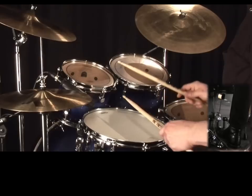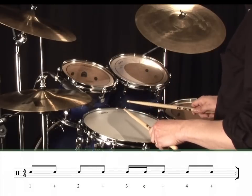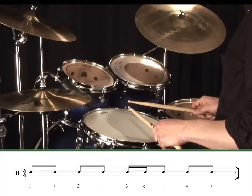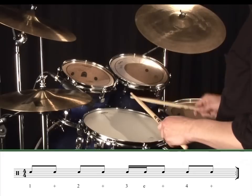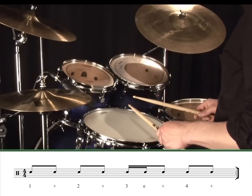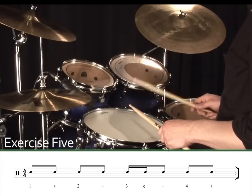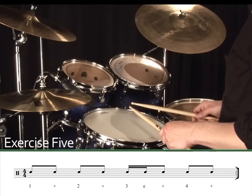Let's now play a different rhythm on the snare drum. This rhythm includes another 16th note partial — 1-E and. Hopefully you'll remember this as sounding like 'butterfly' from the previous studies. Exercise 5. 1, 2, 3, 4.